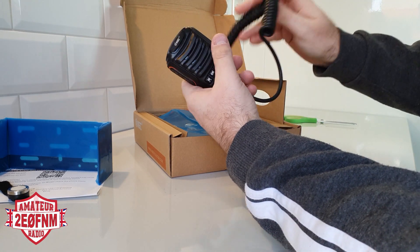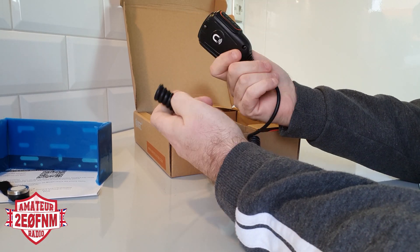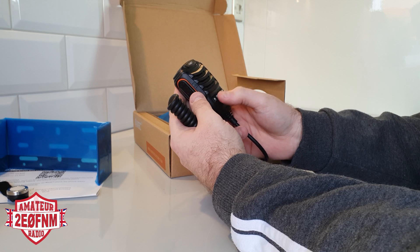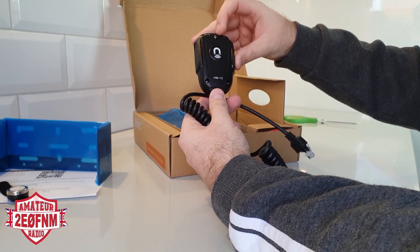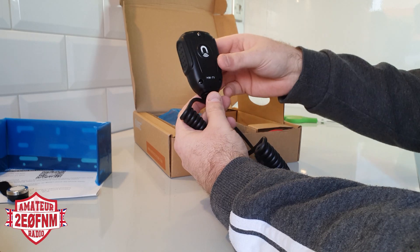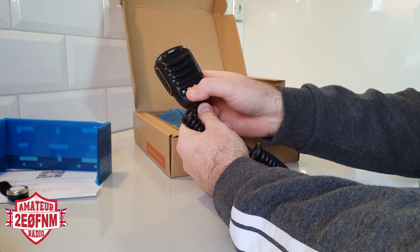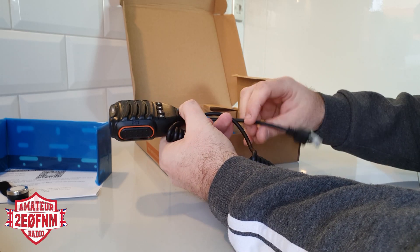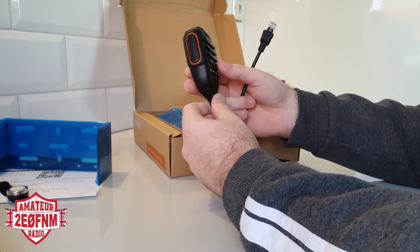So this is the microphone. First impressions — very, very chunky, seems very hard-wearing, really nice feel to it. I don't know what all the symbols are yet, it's completely new to me. I noticed there isn't — unless it's in the box somewhere — a clip for it to hang on something. Really nice PTT with orange around it. You've got an up and down button, an OK and an M button, probably for memory or VFO mode. RJ45 connector — pretty standard stuff, but it really feels nice on first impression.